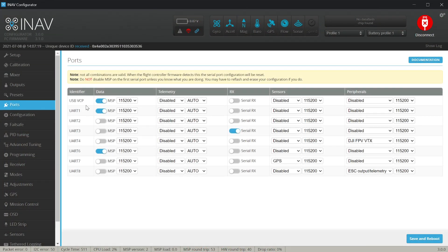The problem is that every receiver type and protocol is slightly different and requires different configuration, so we will not cover every possible combination. Today I will be connecting the Immersion RC Ghost. First, on the ports tab, verify that you have the serial Rx checked on the port you are using to connect your receiver. I had to connect the serial output from the receiver to the TX pad on serial port 3.